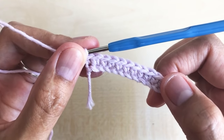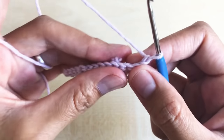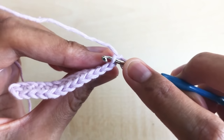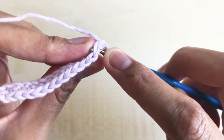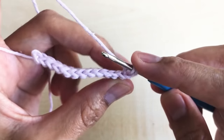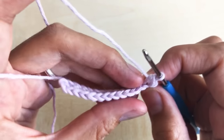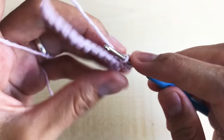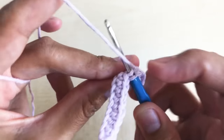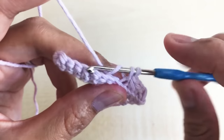I have a total of 13 single crochet. For round two and round three, chain one, turn your work around, and make one single crochet in the back loop only. Insert your hook right there in the back loop only — yarn over pull and make one single crochet. From this point we are going to be making one single crochet in the back loop only, per stitch all the way down. You will have a total of 13 single crochet in the back loop only.